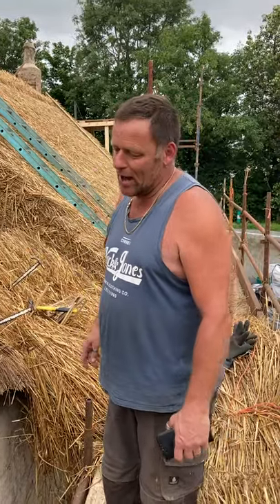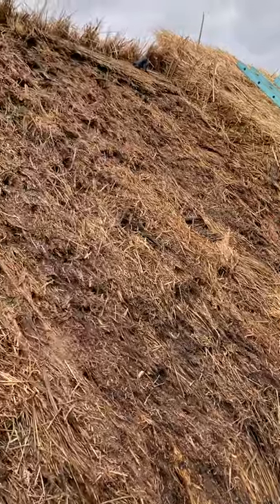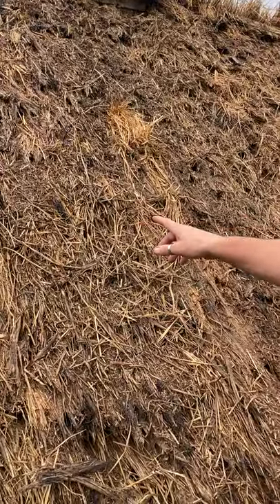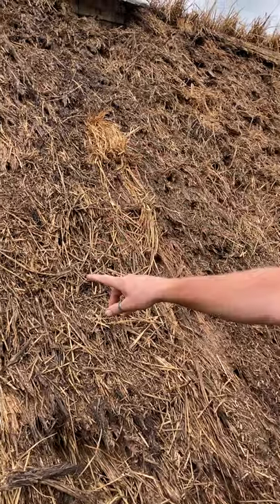So we've basically stripped off two or three layers down this end, but if you look on the roof here, an area like that has been patched from the last — you know, 20-30 years ago — that's been patched there.